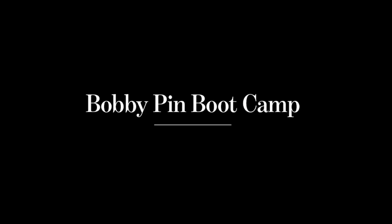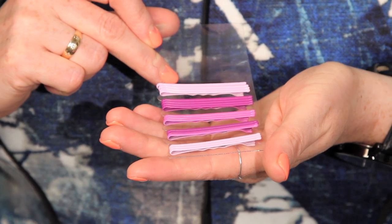Hi, welcome to the Kit's Bobby Pin Boot Camp. We typically always want to hide our bobby pins, but today I'm going to show you how to showcase them. I've got these great lilac bobby pins, and we're going to create a triangle.